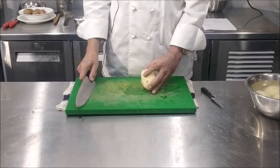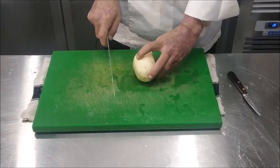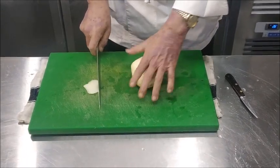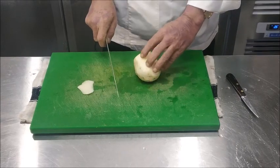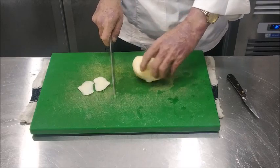For making a Pomme Pont Neuf, we first peel the potato. Then what we have to do is trim a thin slice on one side of the potato so that we can turn it over, so that it remains stable and we can cut it easily. Now we'll just trim it on all the sides.